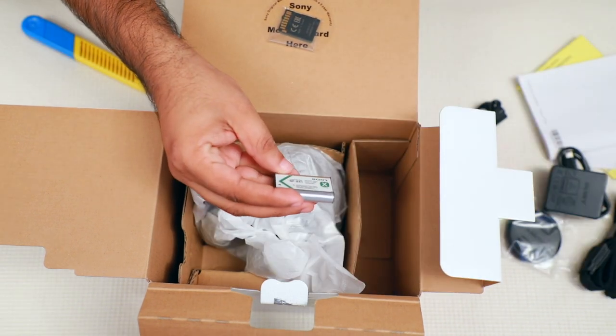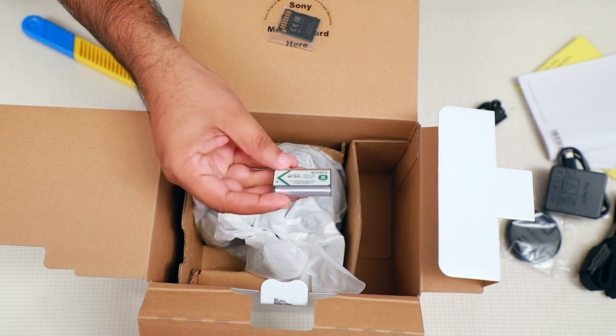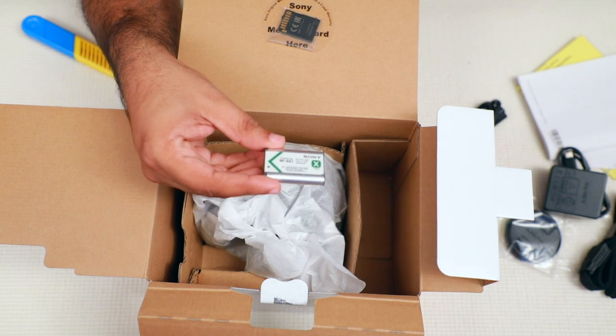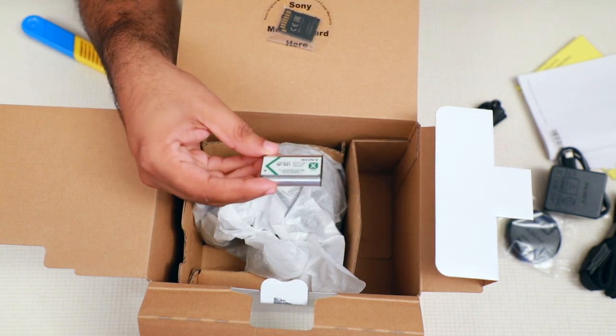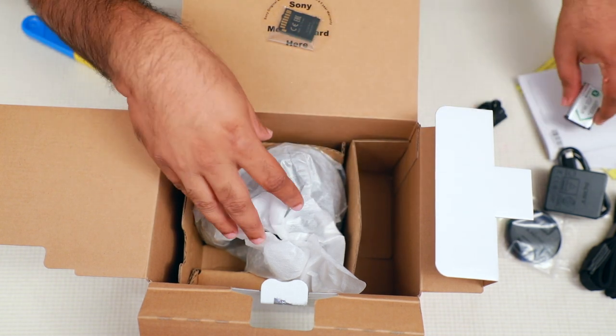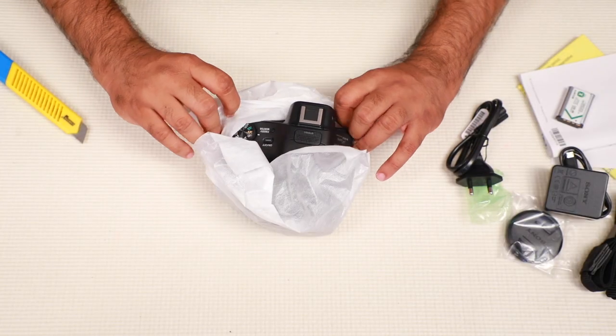The battery is around 50-40 mAh. If you have a battery, you will need to charge it additionally. Now we have to open the camera.